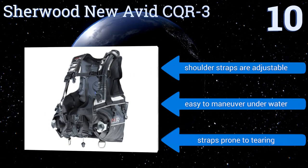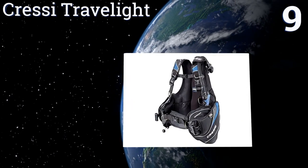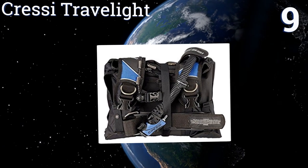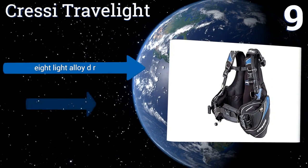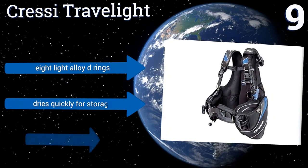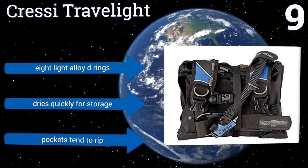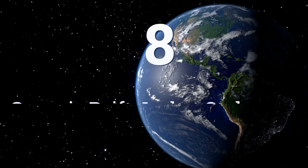However, those straps are prone to tearing. At number nine, the Cressi Travel Light is the buoyancy compensator that you want to take on your next scuba diving vacation. It has four total pockets, two of which are large for storing your collections from diving adventures. It's lightweight when not in use, stores easily, includes eight light alloy D-rings, and dries quickly for storage — but the pockets tend to rip.